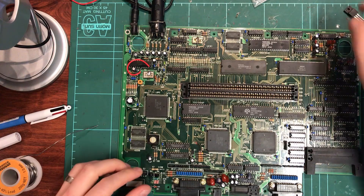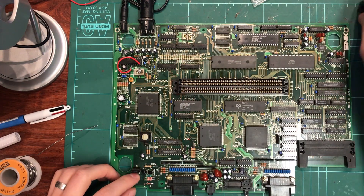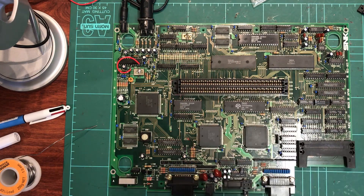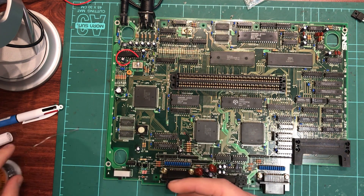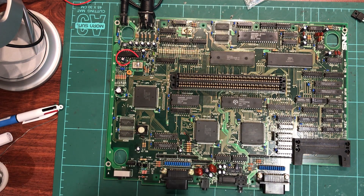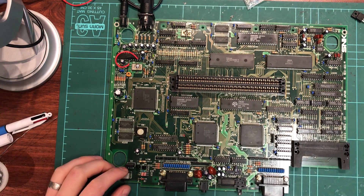Let me show you what happens. I'll power it up with no game inserted and it comes up, does its normal self-test, and we get a solid yellow screen. A yellow screen typically suggests the palette RAM down here is faulty. The next stage is to probably swap out these two chips. It's like a never-ending treasure hunt trying to find the problem on these boards sometimes.